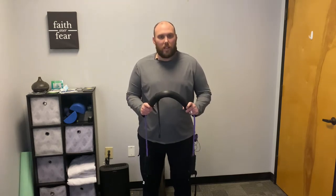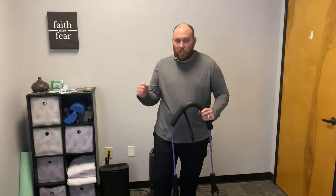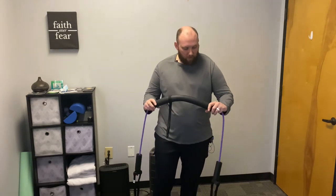Hey there, this is Dr. Bill with Movement First Health & Wellness. I am here today with a serratus press using a band. You can use this with those handle bands that you can get from Amazon, the store, Target, or something like that.